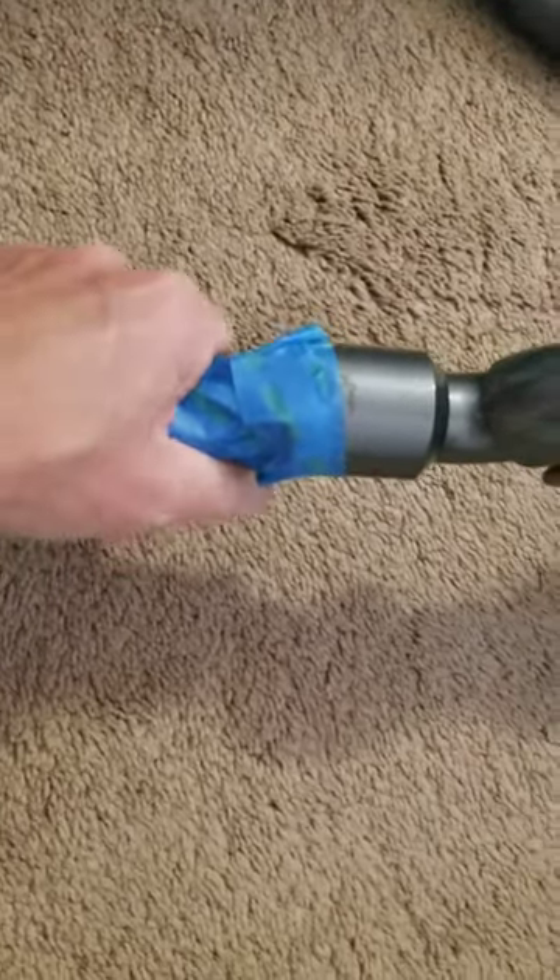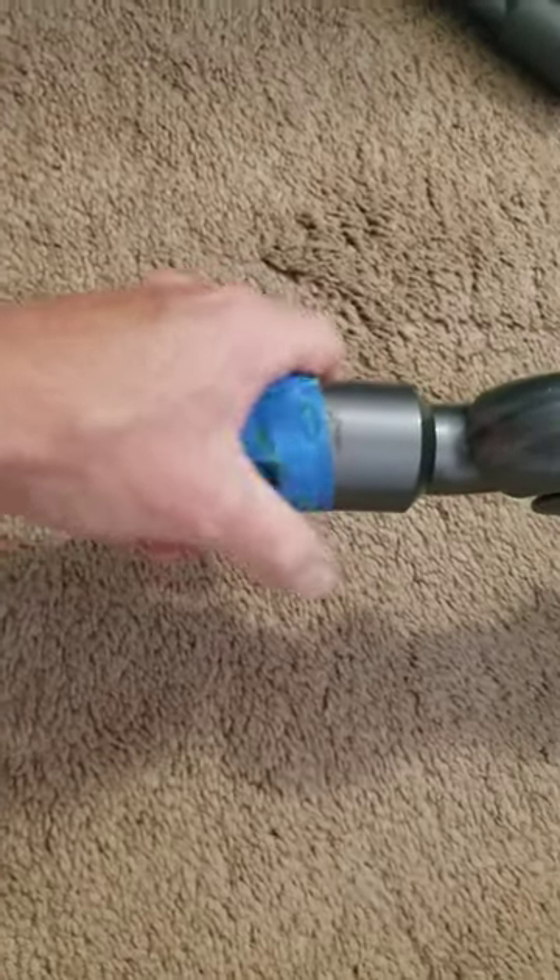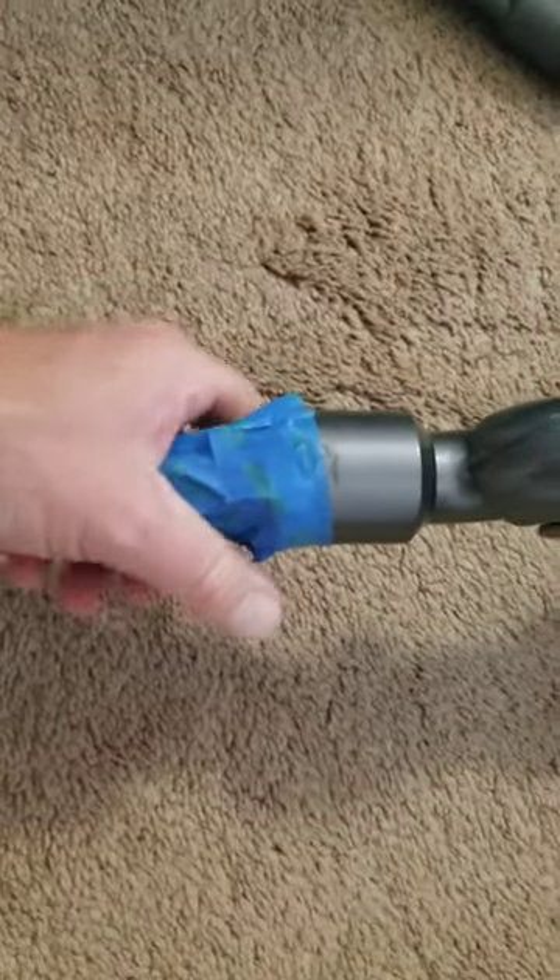It doesn't have to be pretty — this is a pretty awful tape job. It just has to not have any leaks, or minimal leaks. And then what this is going to allow you to do is get behind here, so be careful because this joint is a little flimsy, but I'll show you.